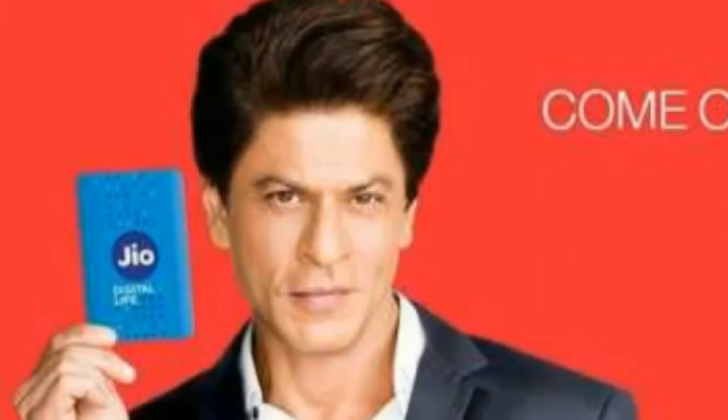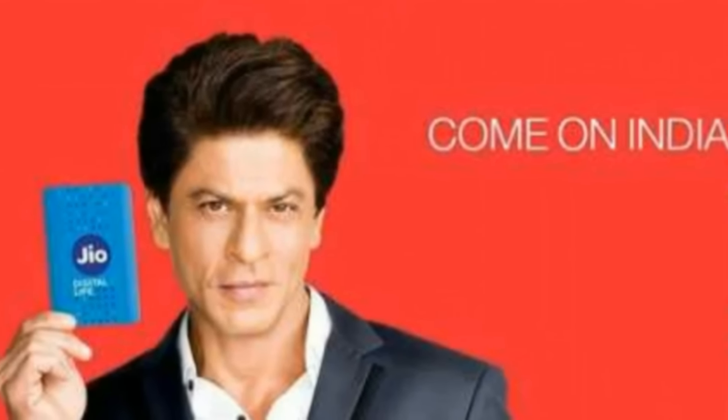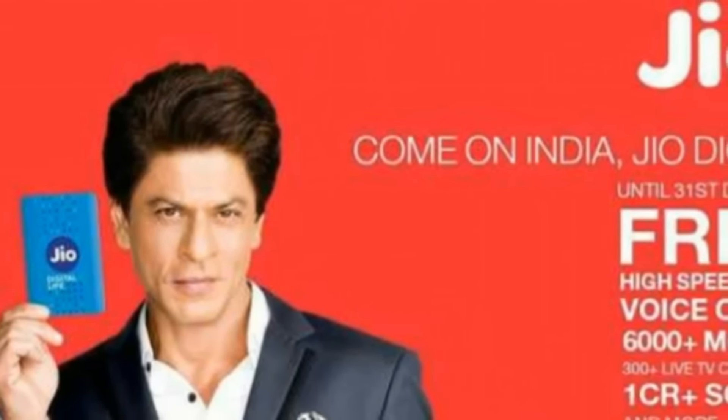So guys, for this reason, I'm telling you that you have to recharge the Jio Prime Membership for 99 rupees. You need to recharge for Jio Unlimited 2019, which you can do in the MyJio app or by going to the Jio store.